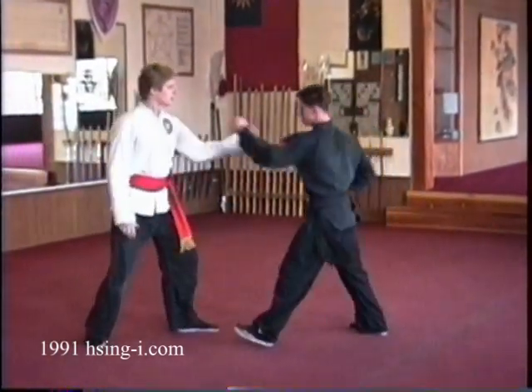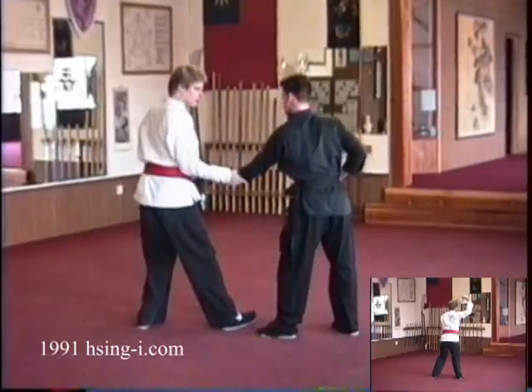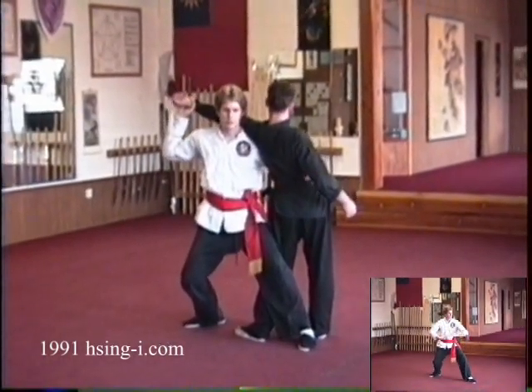Slightly faster: intercept, seize, twist, elbow stroke to the kidneys, move in to embrace the waist and break the arm down across your shoulders.